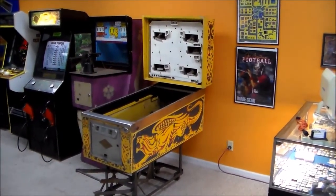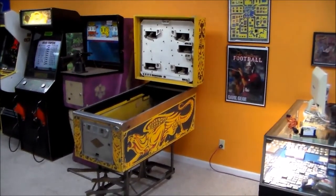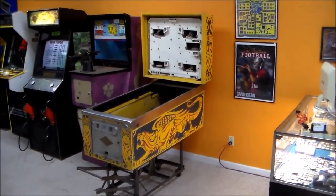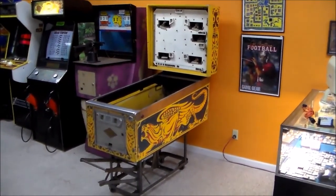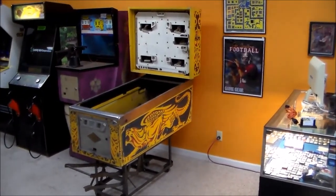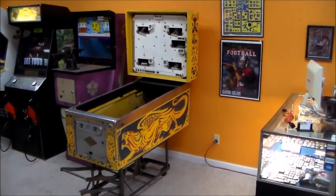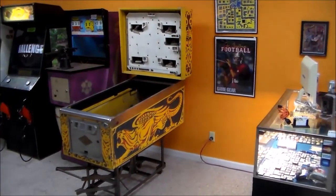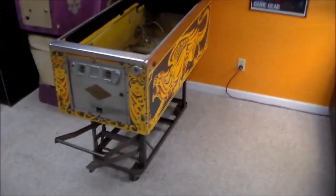Welcome to Joe's Classic Video Games. This is a repair video, the very first part of it. We've had this pinball machine in storage for a long time. We bought it off a gentleman years ago with about 15 other games, and this one was basically assumed to be a parts game because it's been completely gutted. We're looking at an empty cabinet, and we got a few parts together and decided we're actually going to save this thing.